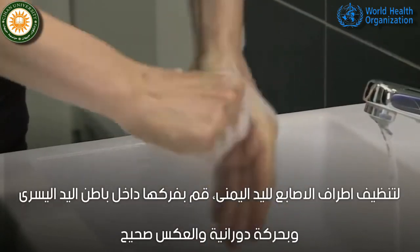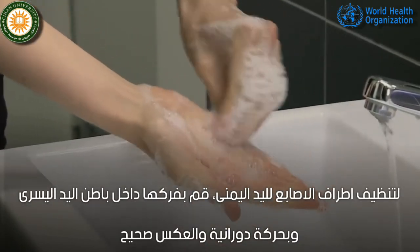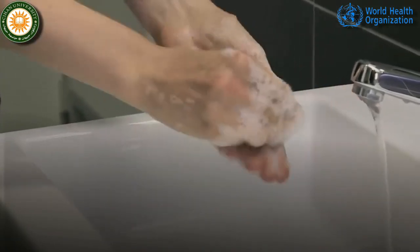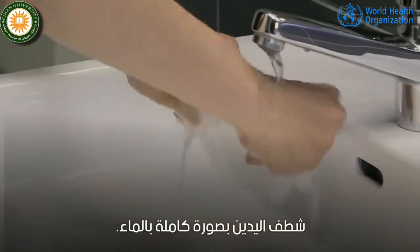To clean the tips of the fingers, rub rotationally backwards and forwards with clasped fingers of right hand in left palm and vice versa. Rinse hands thoroughly with running water.